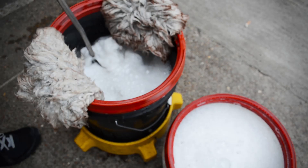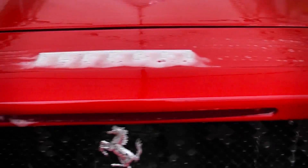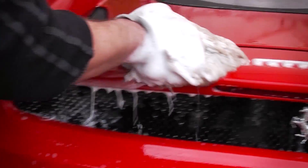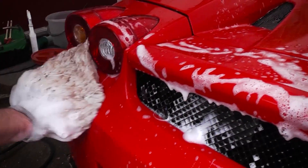We are using the famous two bucket method which reduces the risk of adding more swirls. We will not go into too much detail right now, but if you want to know more about the subject, there is a guide you can download from our website. The link is in the description.